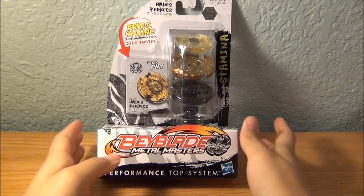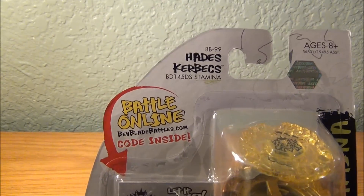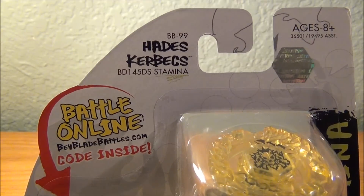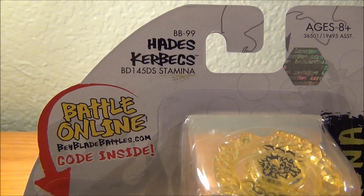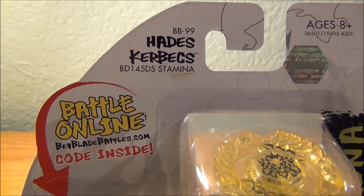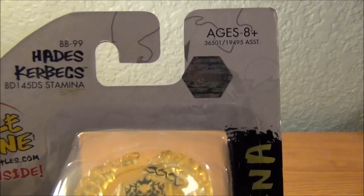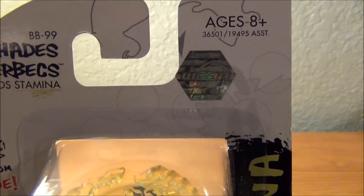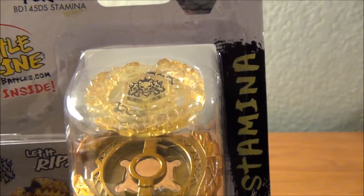Hades' Kerbex — let's take a closer look at it. As you can see: BB-99, Hades' Kerbex, BD-145, DS. It is a stamina type. Its original name is Hell Kerbex. You can see the WBBA sticker right there, there's the code, and there is the Beyblade.